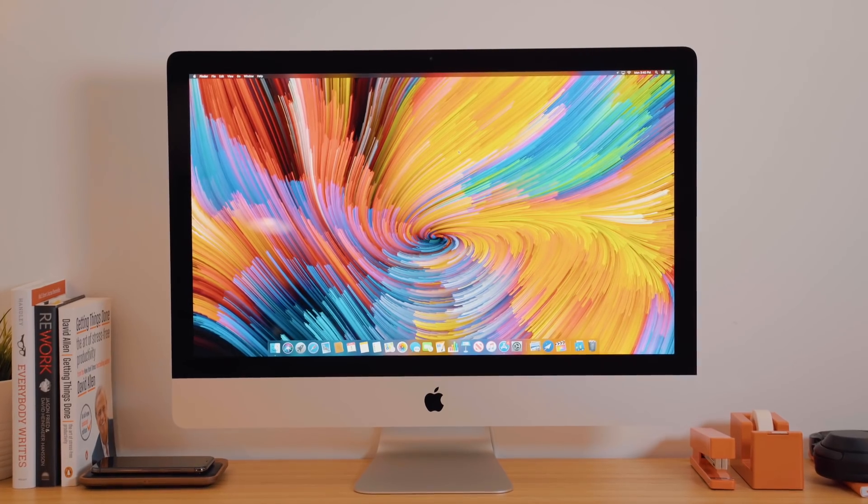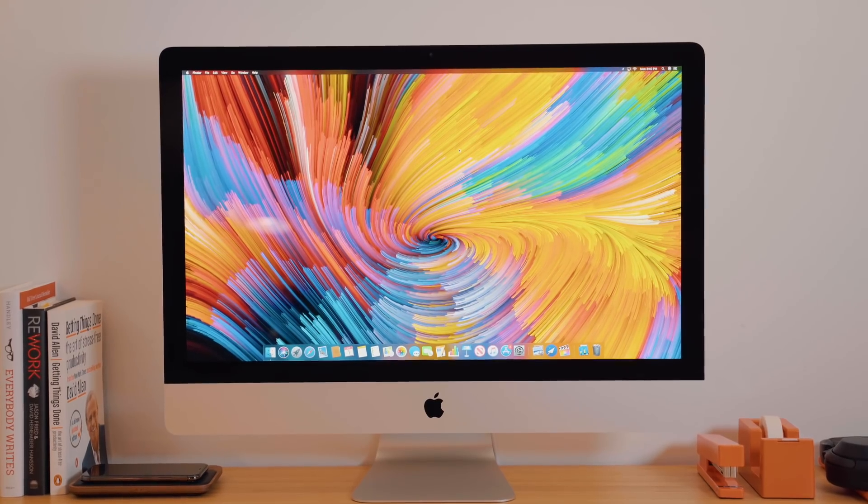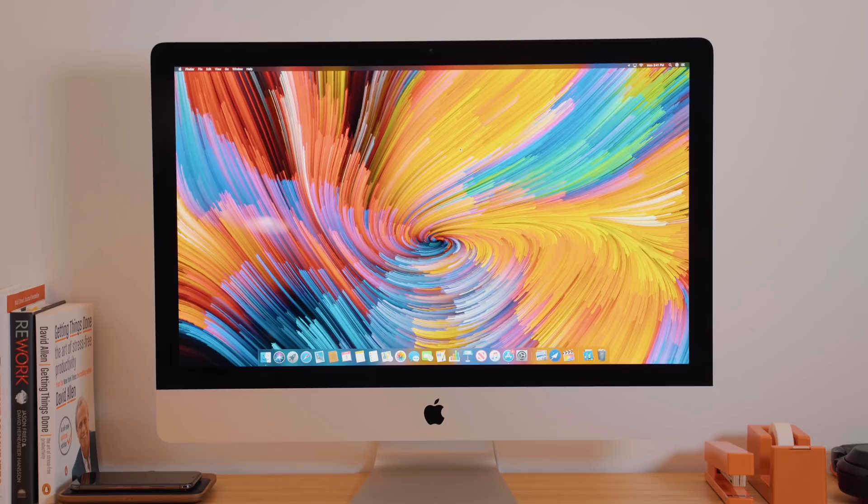Last week during Apple's string of quiet updates, one of the first products refreshed for 2019 were the iMacs. It's not a huge dramatic update in terms of look and design, but mostly an update to the internals. In this video, we got a 27-inch 5K iMac with a pretty good set of specs that can even rival the iMac Pro, and we're going to put that to the test and give you overall first impressions of the new 2019 iMac.